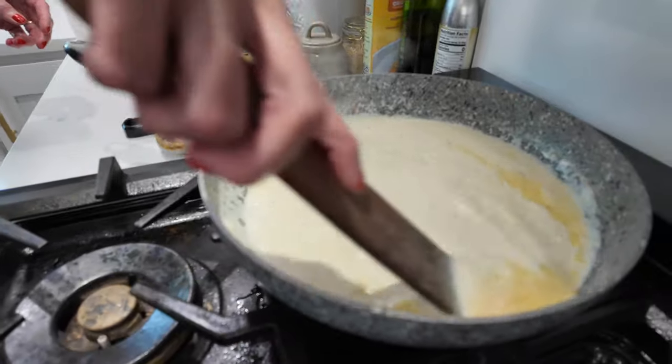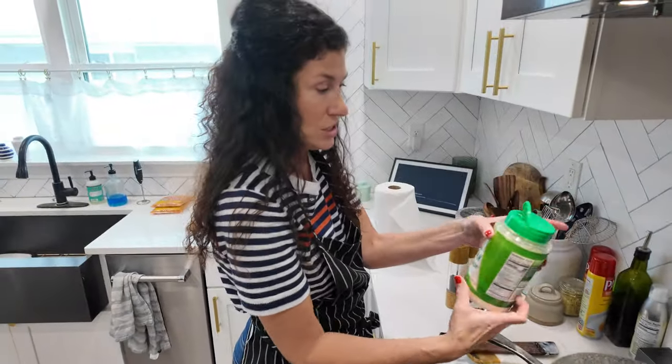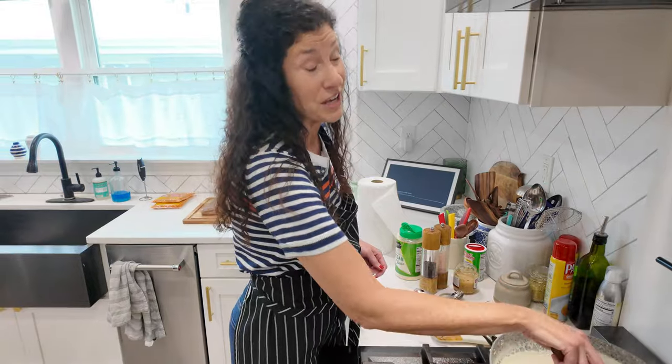Now it's giving a great simmer. I'm going to add just some Parmesan cheese — that will thicken it up. It's probably been cooking now for five minutes and it's still way too thin.